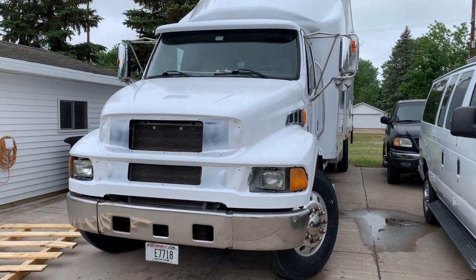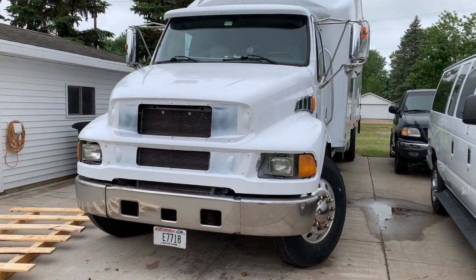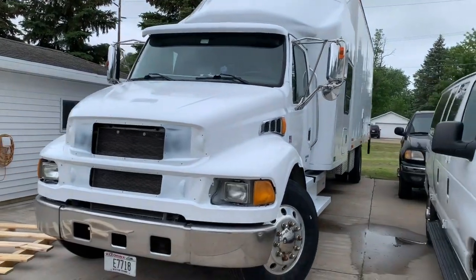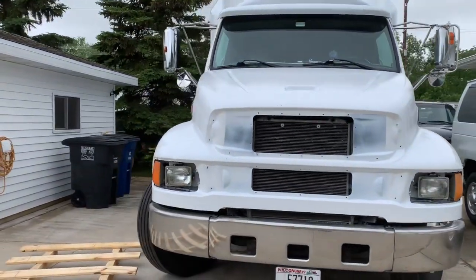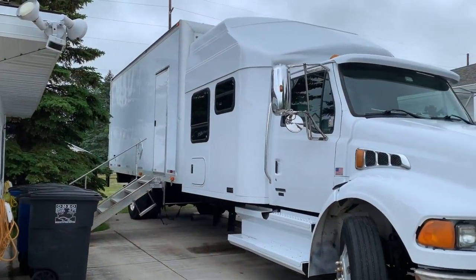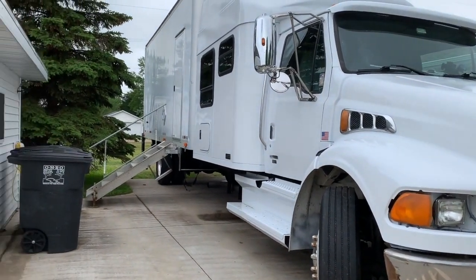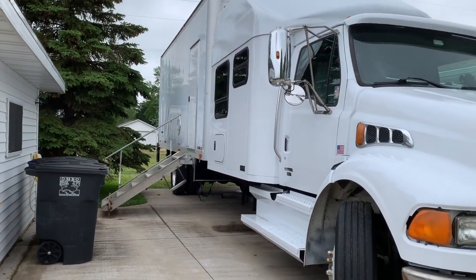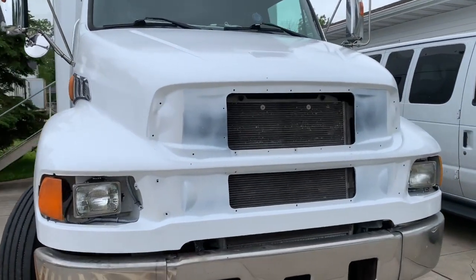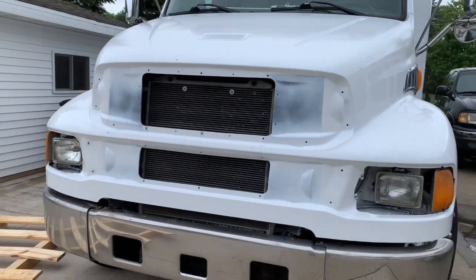Eric with Rusty Revivals here. Today we're working on a 2005 Sterling — this is our ministry vehicle, we use it to haul all of our tools to and from the job site. We've done a little bit of modification; this is basically an expediter truck and we put a door in the side so we can get in and out for the tools. What we're doing today is working on some grills — we repainted the truck just to give it a little bit of a freshening up.